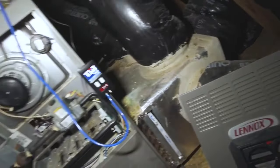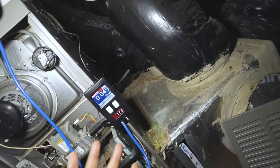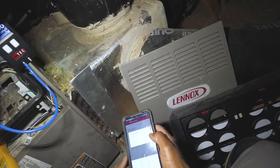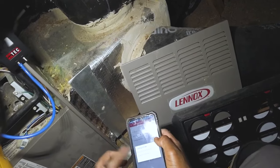As you can see, we've got our static pressure on the supply plenum — that's our ballooning pressure on that plenum. I'm going to go ahead and check amps as well. This is for the newer techs out here. Let's go to furnace.